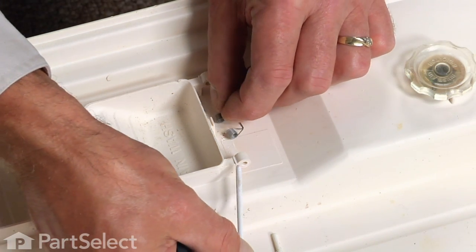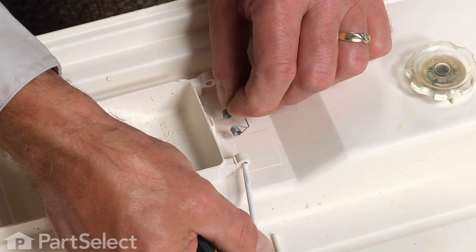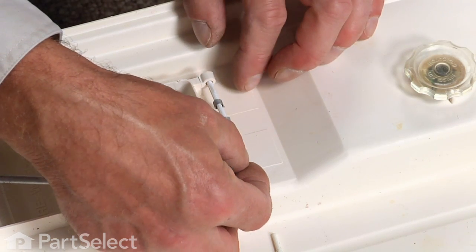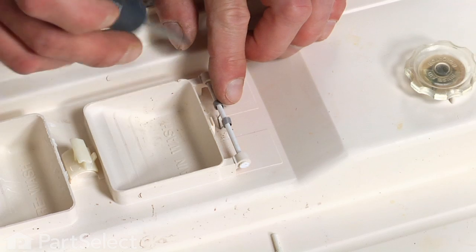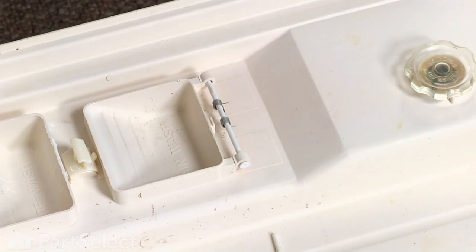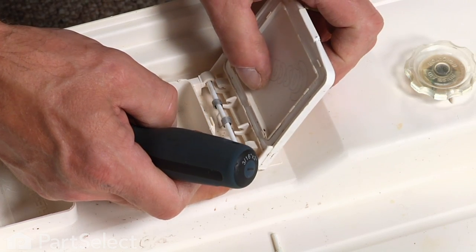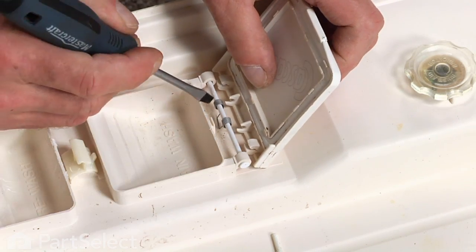Take our new pin and make sure we insert it through both coils on the spring in the same orientation as it was originally. Then tilt that spring so that the loop faces the actual soap cup. Take the lid, line that up, and make sure that the spring fits in between the two center portions.